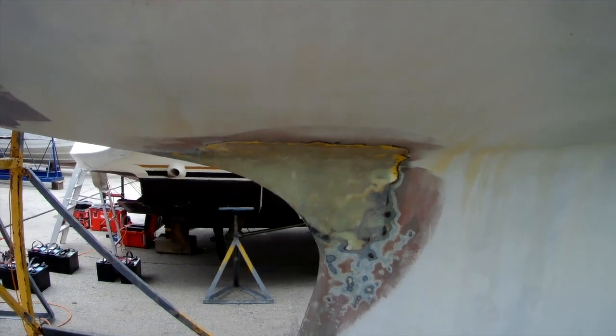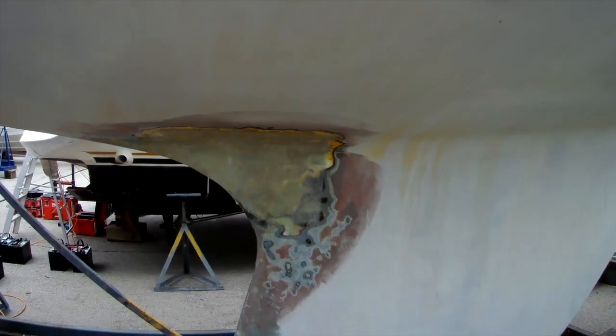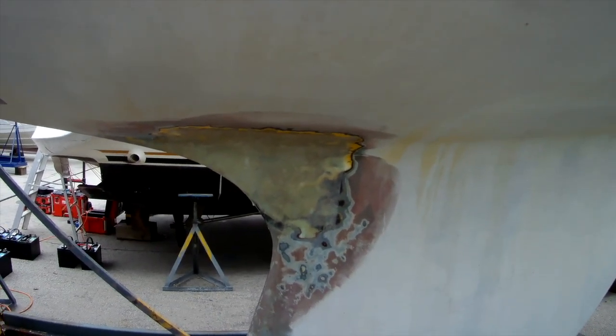So I'm going to put some epoxy to basically smooth it out, and then I'm going to apply the barrier coat.